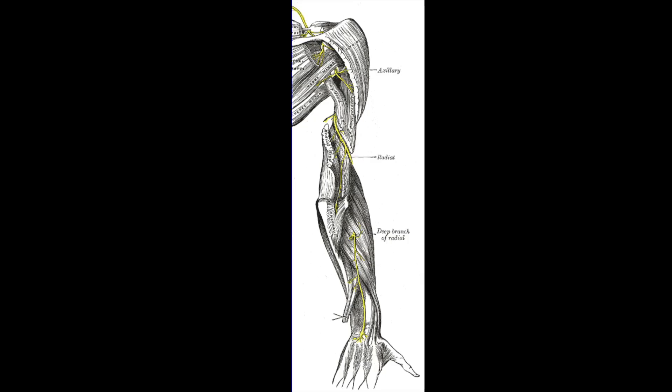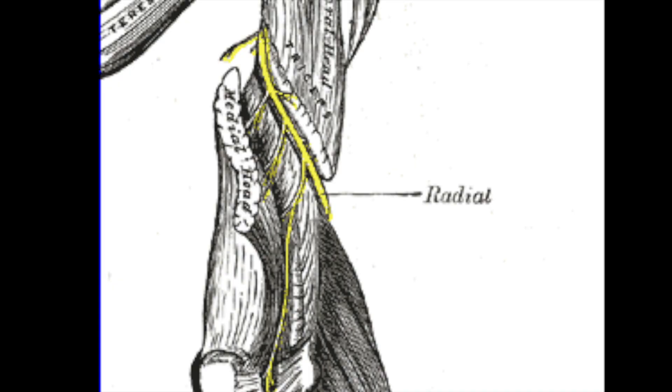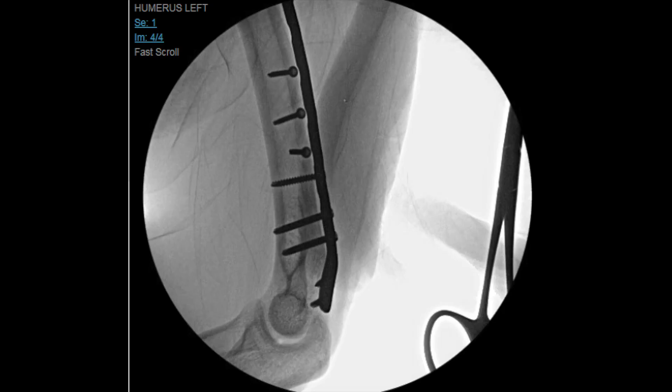The Holstein-Lewis fracture pattern is associated with radial nerve injuries. This patient in particular got lucky and did not have a radial nerve injury with the fracture. Nonetheless, you can see how the radial nerve sits right where this fracture is, and could be easily injured or lacerated.